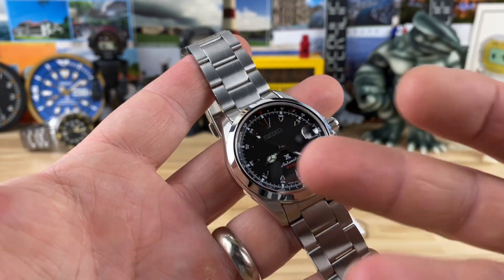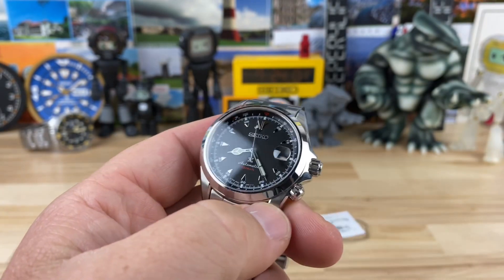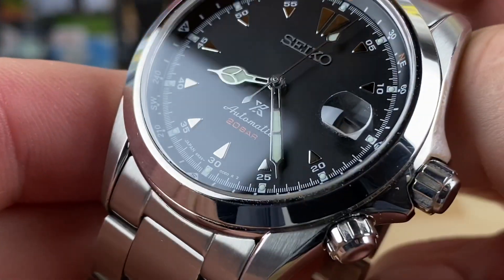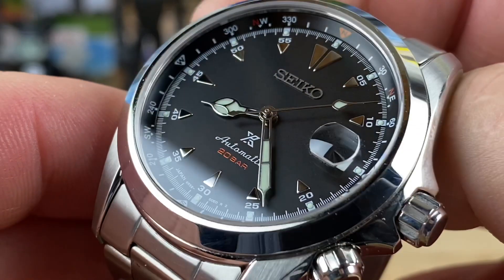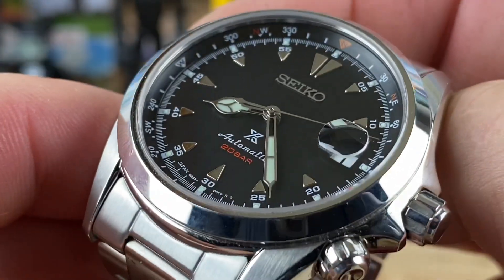The rest is very familiar as far as the Alpinist line goes. The handset — there's no gold tone or gilding here, it's all silver. Retail on this was $750; I see them trading around the $550 mark, and I think around the $500 mark is a good price point for these.